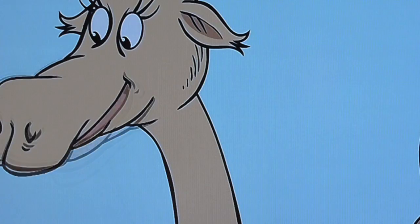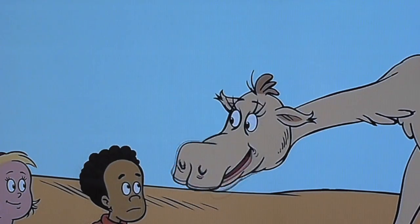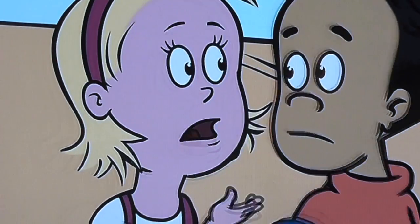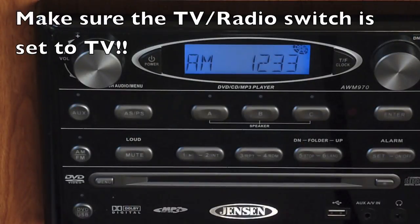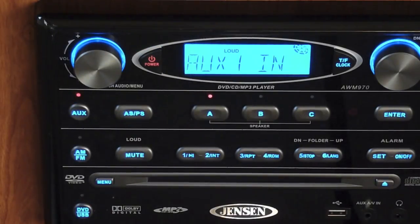Now we'll go down to the Jensen stereo below and fire that up to get the audio out of the overhead speakers. This is the Jensen stereo — we'll power that on. I already had it set up to Auxiliary 1 with Speaker A highlighted.